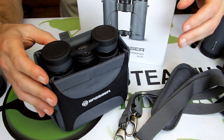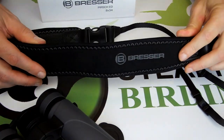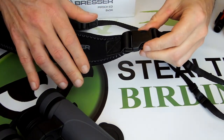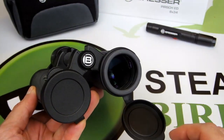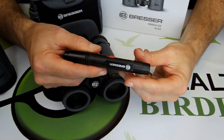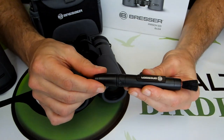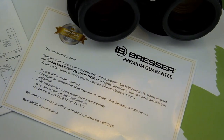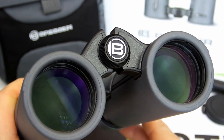Bresser Persch ED binoculars are all supplied with a high quality protective carry case, a wide well padded neck strap that is very comfortable to use, objective and ocular lens covers, and a high quality microfiber cleaning cloth. On top of this you also get a specialist lens cleaning pen consisting of a fine brush on one end and a cleaning pad on the other. Added to this, Persch ED binoculars are all backed up by Bresser's premium level guarantee which covers them for 30 years and can easily be extended to life after a simple online registration.